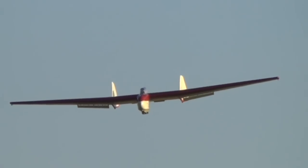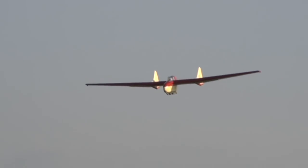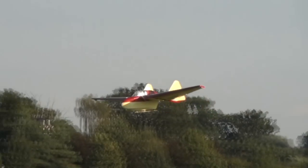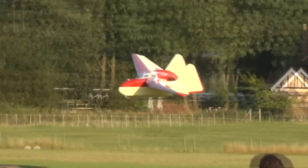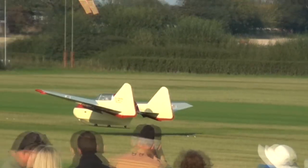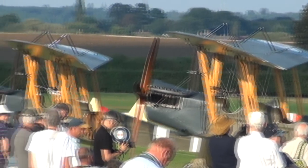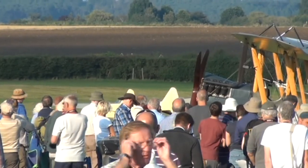He says his is the only one that doesn't do this, but a lot of the Fauvel aircraft do what's known as stepping — they literally thud through the air in a series of dung, dung, dung, dung motions. It's the airflow detaching from the reflex part of the rear wing. It's a phenomenon that NASA encountered with some of their Flying Wing designs — it's actually on their NASA website if you want to look it up. But his is the only one he's ever flown that doesn't do that.